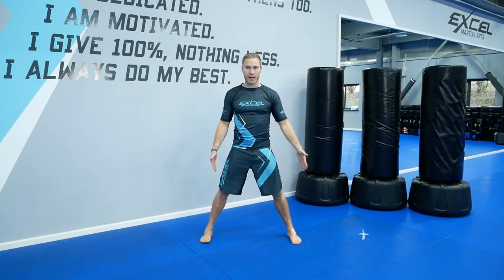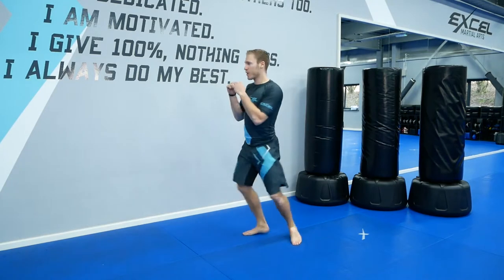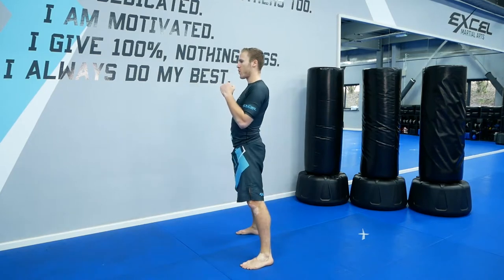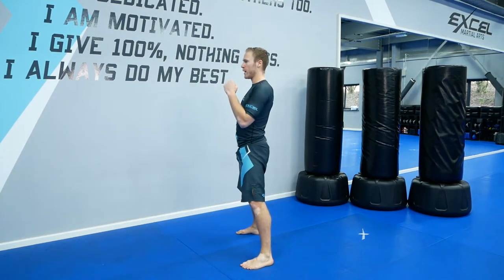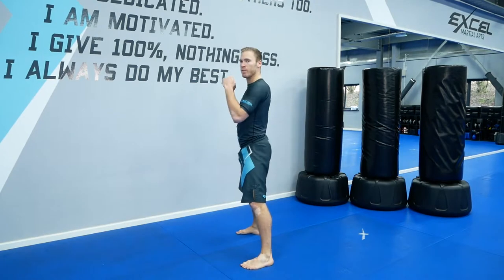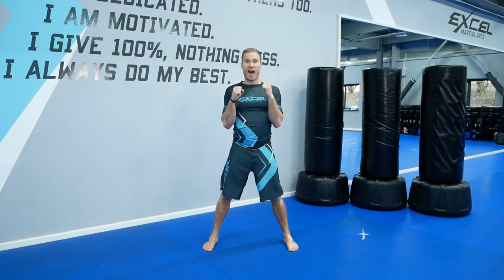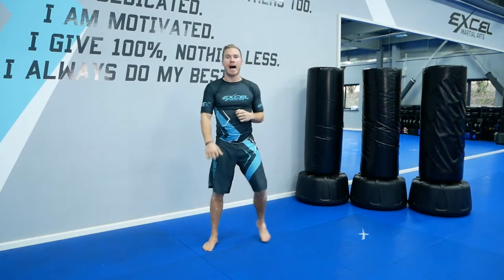Into squats now. Feet wide, feet facing forwards. Down and up. Keep your chest up as you do those squats. Squat down low and back up. Breathe. Good, you can do it. Ten seconds. Let's warm up our legs. Last five, four, three, two, one. And time.